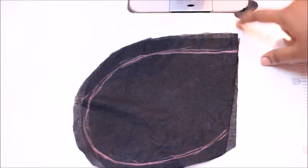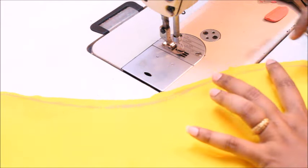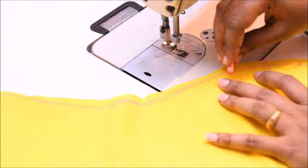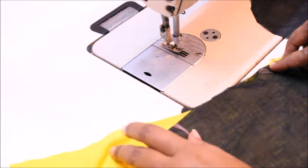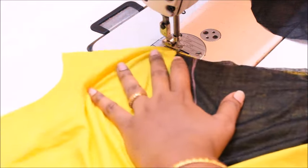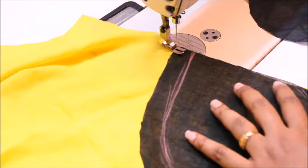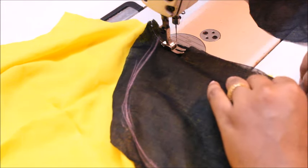Now I'll show you how to attach this to our kurta. This is going to be the point where the chark is going to start. You're going to leave two to three inches of fabric and then start. I'm just going to lay the pocket on the free side of the fabric like this and I'm going to put a stretch, keeping the pocket like this.